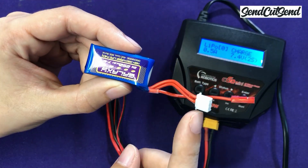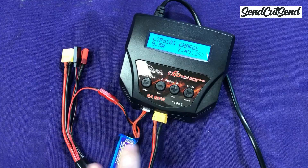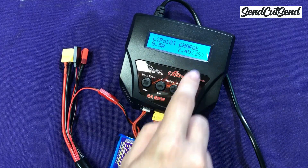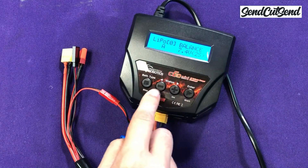Today is finally the big day — we're going to turn your robot on for the first time. In episode 5 we learned how to safely use and charge your battery. Charging your battery on the wrong settings can ruin your battery or even risk a fire, so please make sure to go back and watch that episode if you missed it.